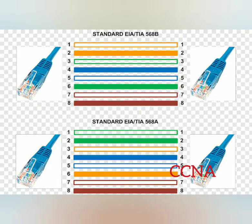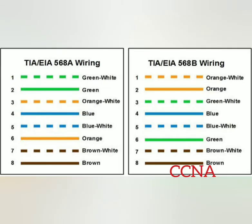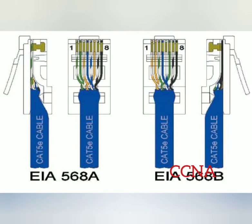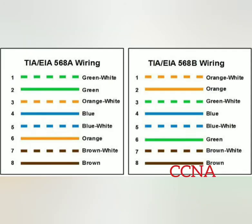For TIA/EIA 568B wiring: wire one is orange and white — compared to 568A where wire one is green and white. Wire two is orange, wire three is green and white, wire four is blue, wire five is blue and white, wire six is green, wire seven is brown and white, and wire eight is brown.